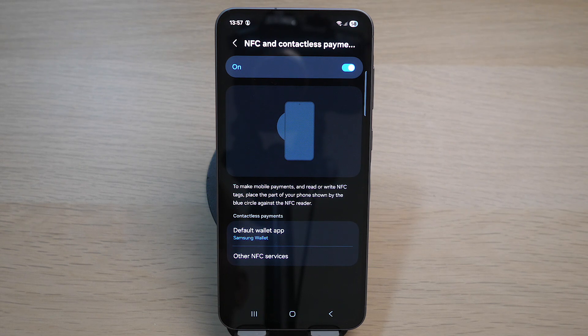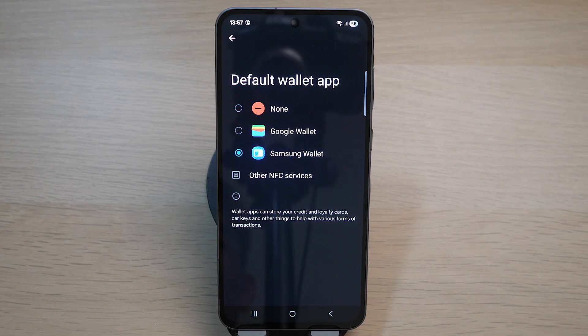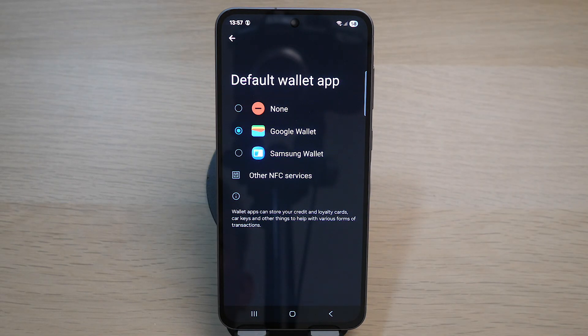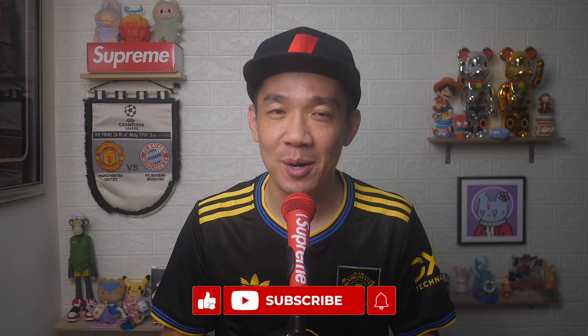The default wallet app shown here is Samsung Wallet. The default wallet app is where you use your money or funds to pay for mobile payments. You can change this by tapping on it and selecting other options — for example, Google Wallet. If you found today's video useful, do give it a thumbs up and subscribe for more useful videos like this.